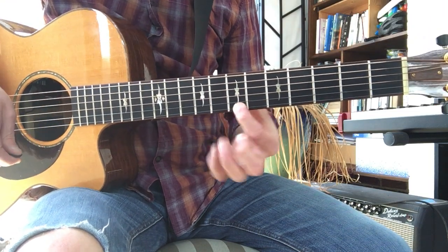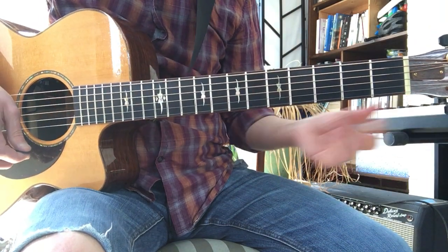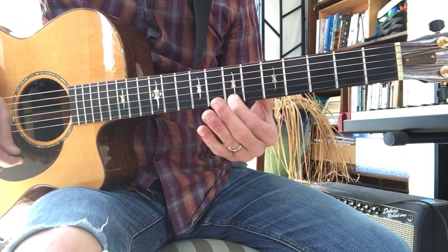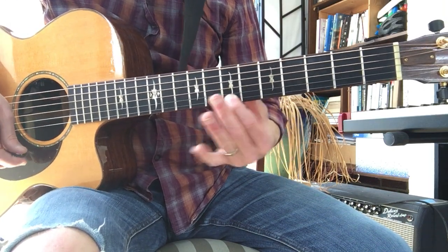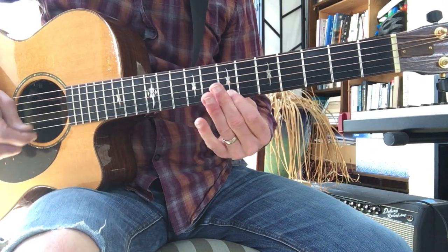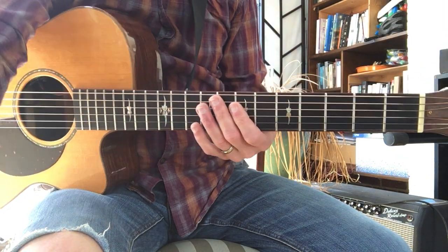And repeat. Different second ending. So seven, four, seven, four to twelve. Eleven, nine, seven, eight. Seven, four, seven, four. All right, I think that's it for this week. Have fun, dude.